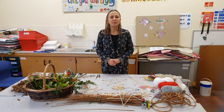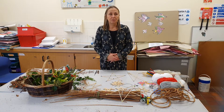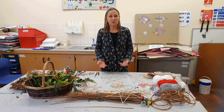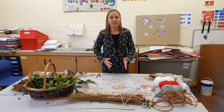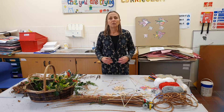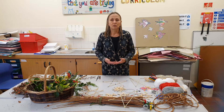Hi everybody, today we're going to do Christmas stars from sticks. It's pretty simple and you can make your own variations — there's no rules. All you need to do is learn the very basics of a simple five-pointed star, which I'll show you. Apart from that, if you want to take it further you can check out YouTube online — there are loads of tutorials, and Pinterest of course.